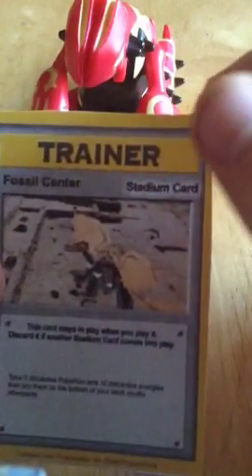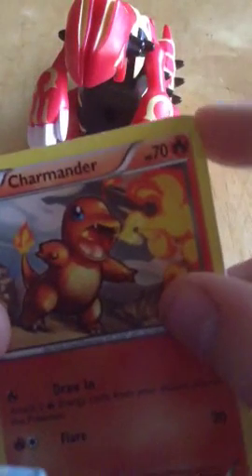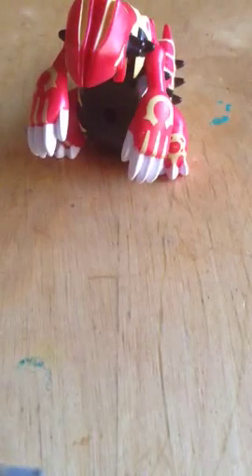One difference: fake cards always come out triangular, while real cards are always slanted or curved. See — YouTube's curved, Charmander's curved. Fossil Sensor is not, though I decided not to curve it so I could show you.